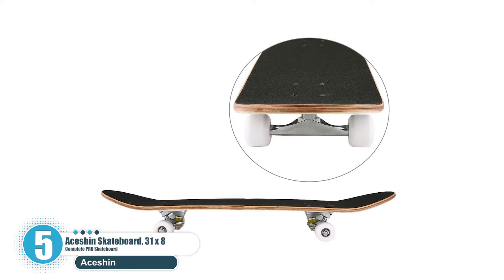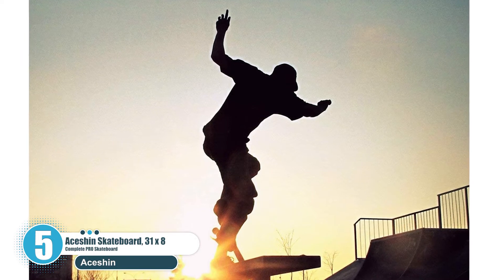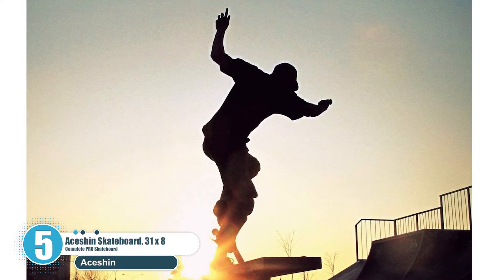It's ideal for beginner adults doing some basic stunts such as 360s, ollies, and a few other basic tricks on the skateboard.